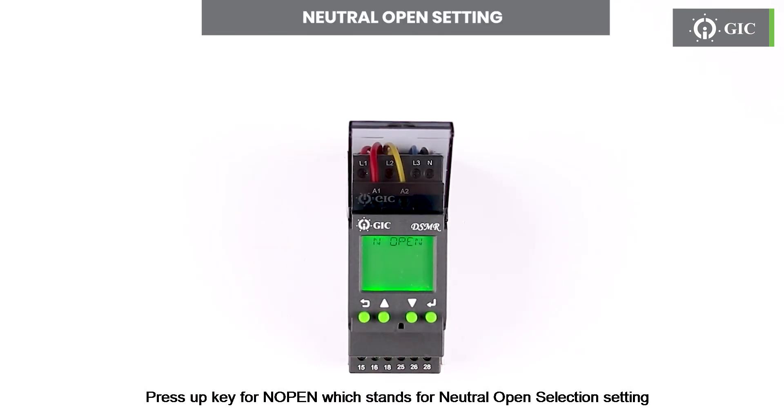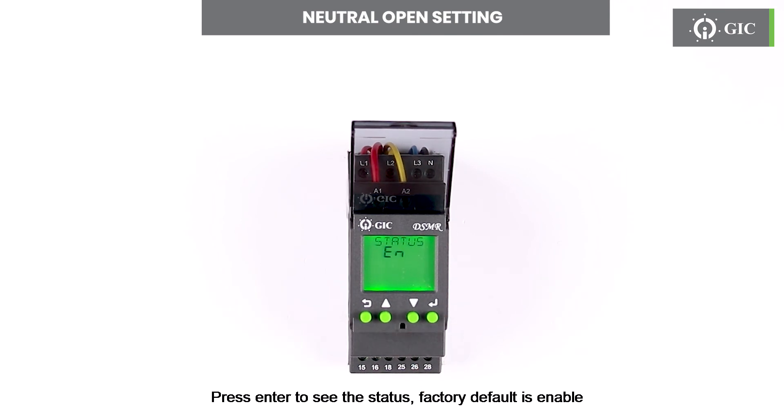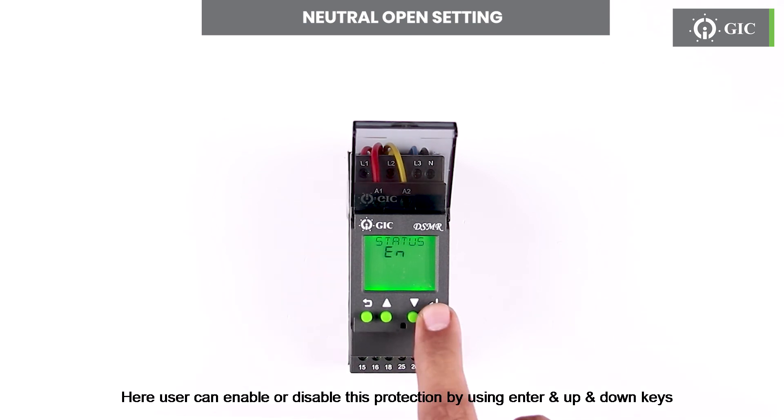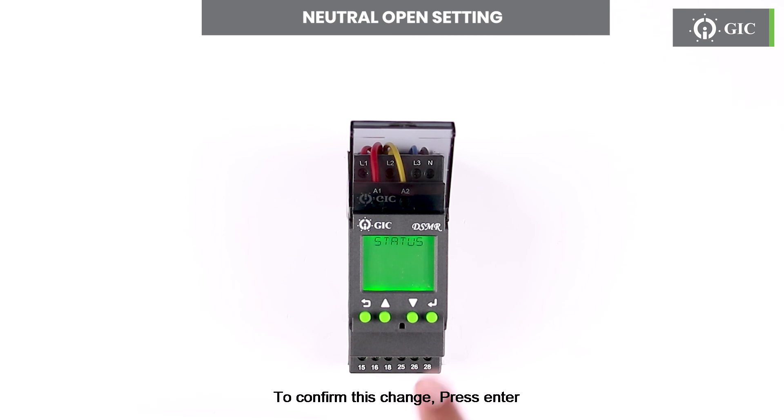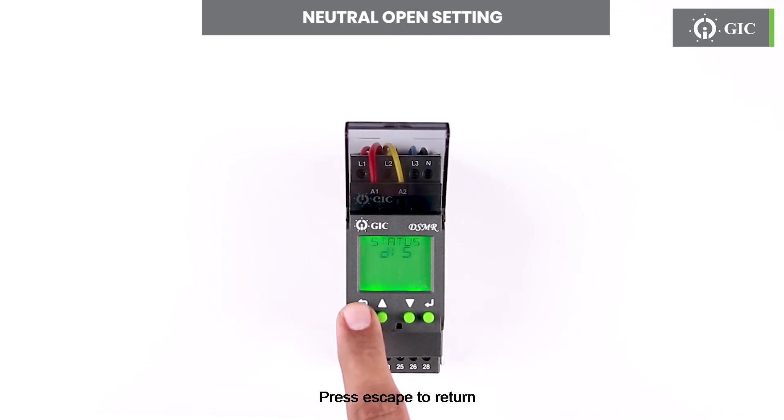Press the up key for NOPEN, which stands for neutral open selection setting. Press enter to see the status. Factory default is enable. A user can enable or disable this protection by using enter and up and down keys. To confirm this change press enter. Press escape to return.